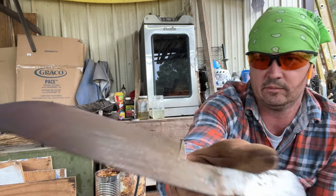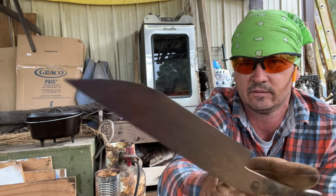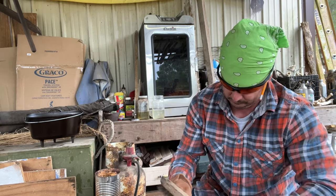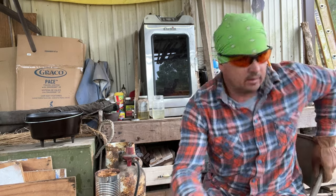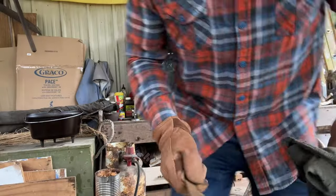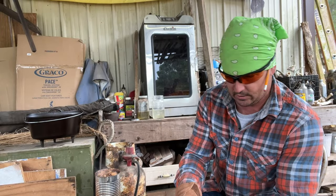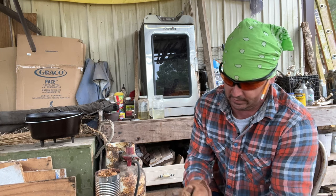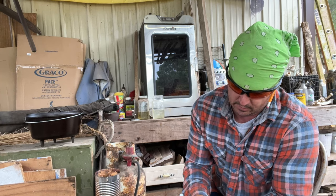I want y'all to see the patina — look at the color of that. Let me get a rag over here. This rag has got a lot of oil on it because I was fooling with that cast iron. I fried fish in my new cast iron skillet — oh, I like that.